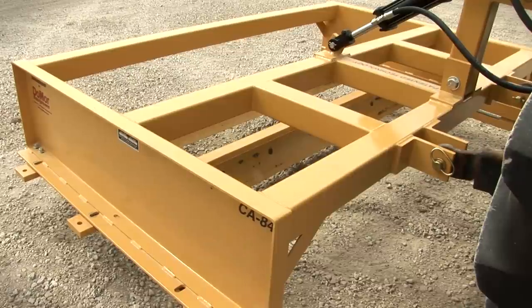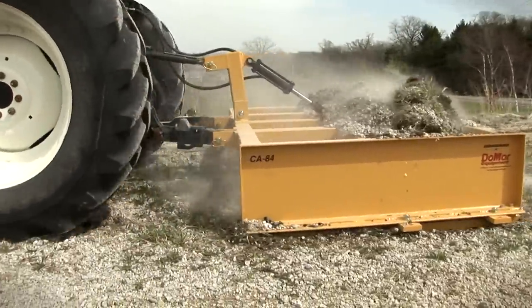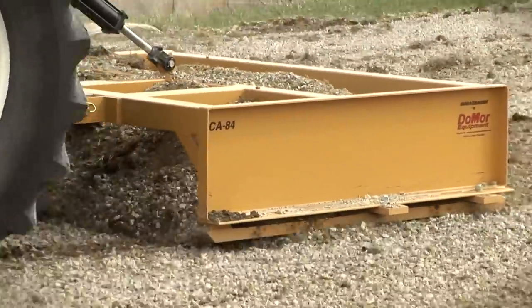It's the only grader in the industry that's designed with the ability to adjust the angle of the cutting edges. Built for durability and heavier than any other pull-behind grader in its class,